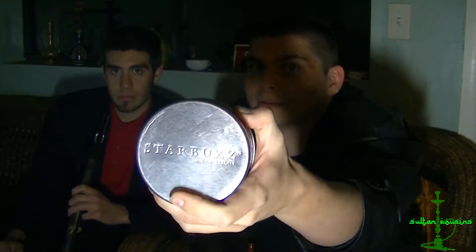First off, with the packaging — I don't know if it's from the new line or not, but it has Starbuzz on the bottom of the tin. I think that's a really neat aspect to it; instead of just being brushed stainless steel, it has a little indicator of what you're buying, and there's a registration on the bottom of it too.